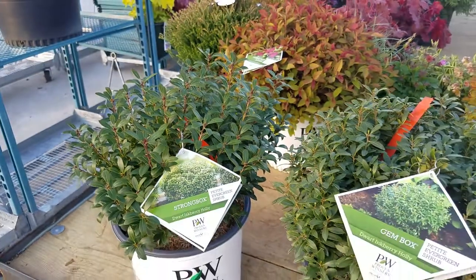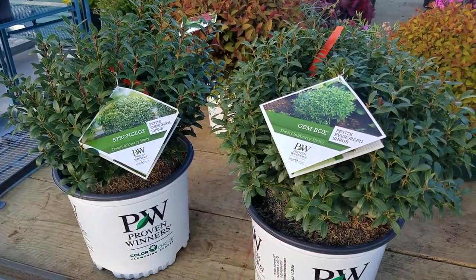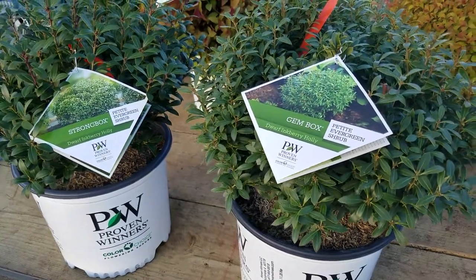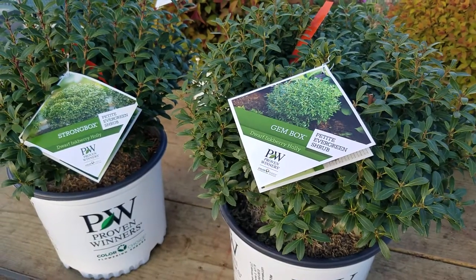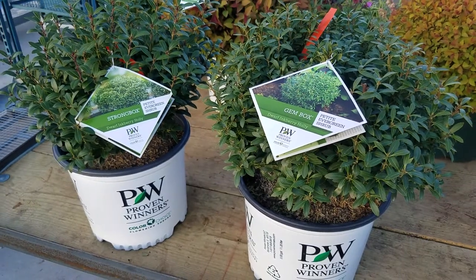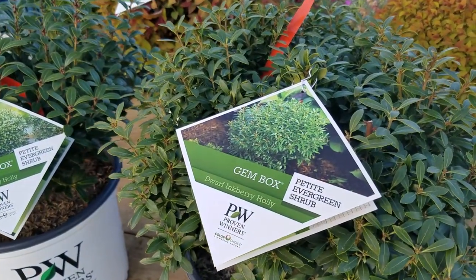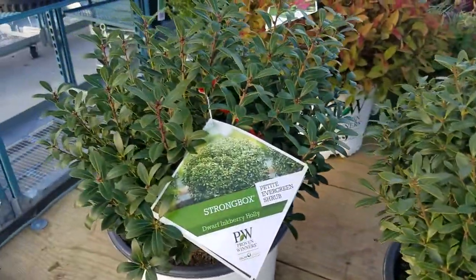Both of them will make short, compact, evergreen plants that are just as reliable and adaptable to different soil conditions like the original native inkberries. Both are from Proven Winners and you can use them either in beds and borders, perhaps in containers, and also as an alternative to boxwood. These are the two dwarf compact forms of Inkberry — Gembox and Strongbox.